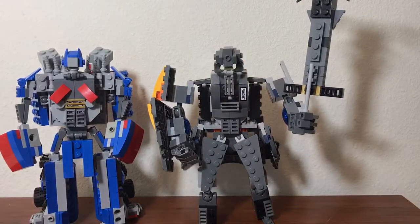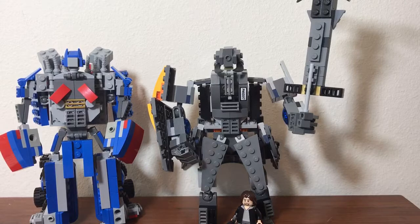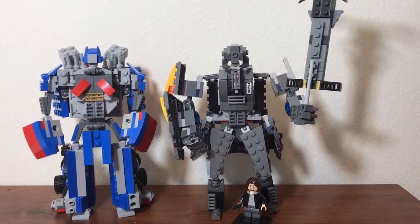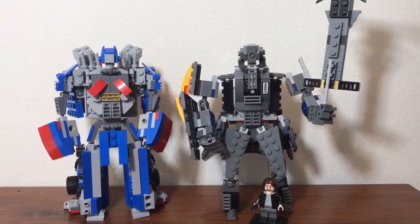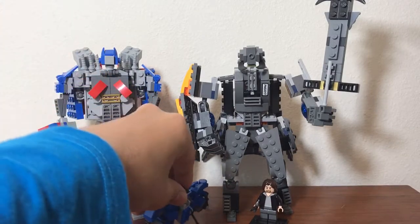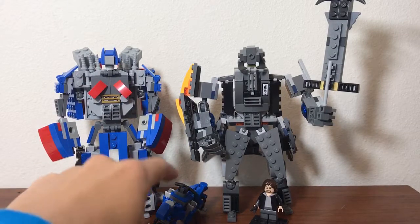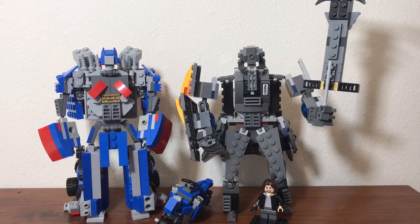I'll give you another Kate Yeager comparison — compared to Optimus and Kate Yeager, Kate Yeager looks like he's the right size. But because of how bulky my Megatron is, Kate Yeager just looks very, very tiny. And I'll put RC there so you can see how small she is compared to the robot mode.